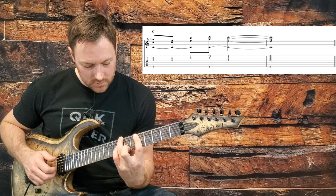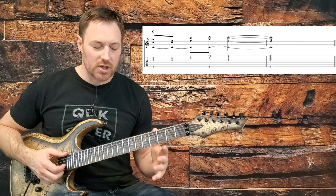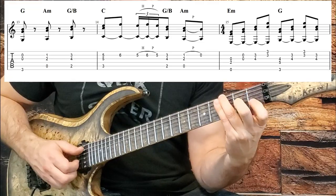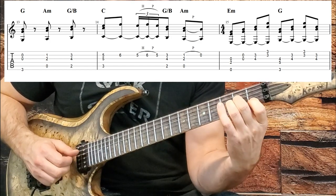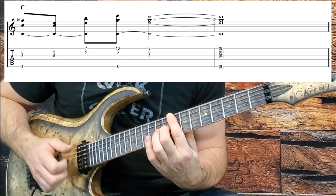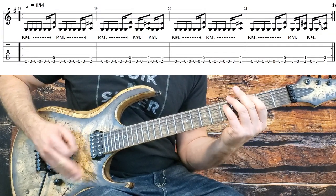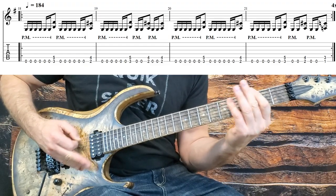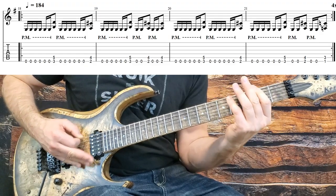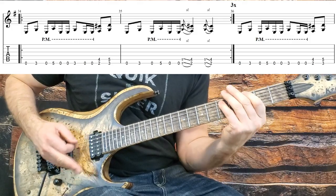So that's the fourth line — probably the most complicated due to that C in the G form, requiring a little bit of stretching. I'll play that fourth line nice and slow, and then we'll move on to the heavy stuff. Flick your distortion on and let's get going with the verse riffs.